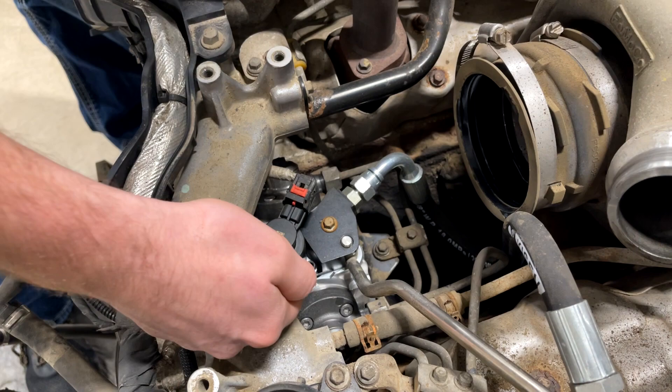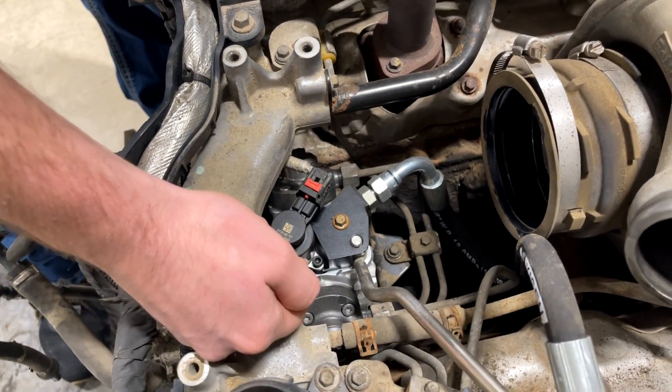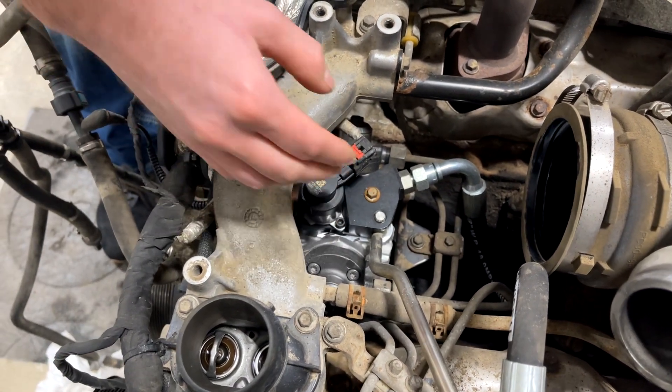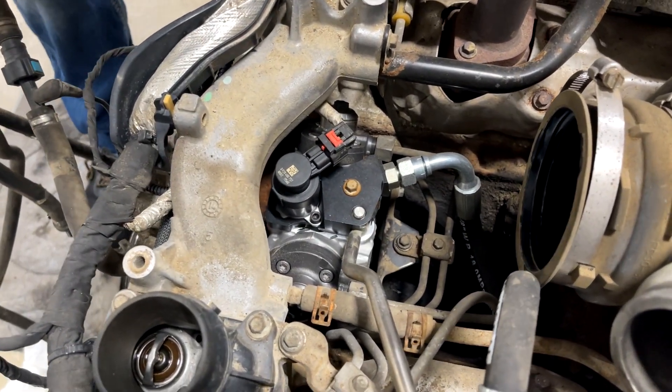One way to know that a failure is happening is when you pull the regulator out and you see metal shavings — but if the truck is still running, just stop right there, replace the CP4 pump, and go ahead and put a bypass kit on there as well.